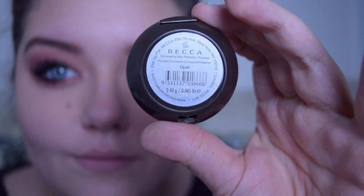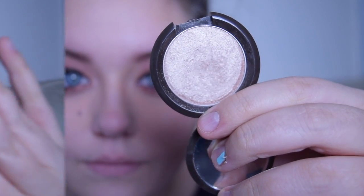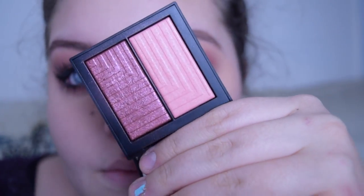For highlight, I'm going in with my Becca Shimmering Skin Perfector in the shade Opal, applying that to the tops of my cheekbones, on my nose, and on my cupid's bow. For blush, I'm going in with my NARS Dual Intensity Blush in the shade Fervor and blending that onto my cheeks.